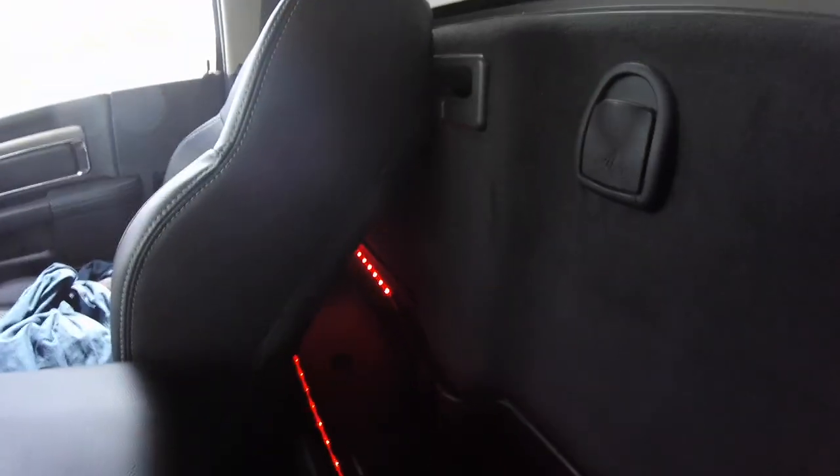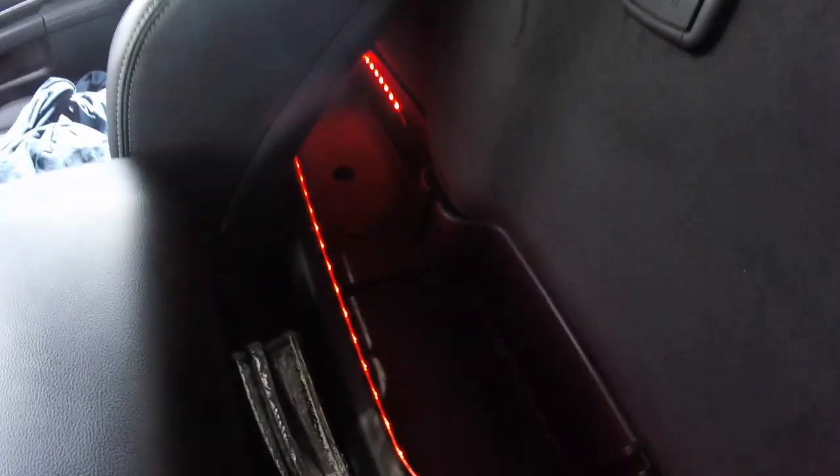Another thing I did real quick and it was cheap as hell: I bought some LED strips and stuck them to the back of the cargo box in the bed of my truck. They switch to all types of different colors.